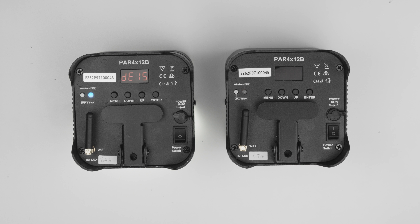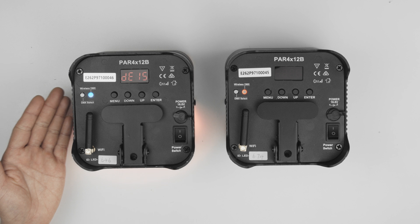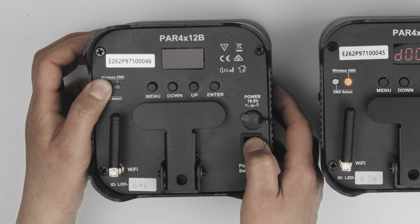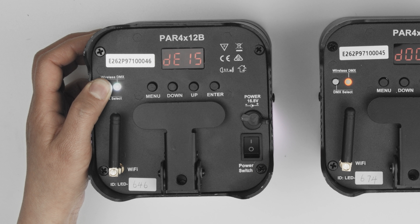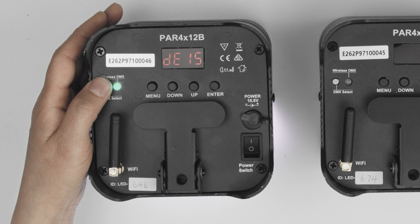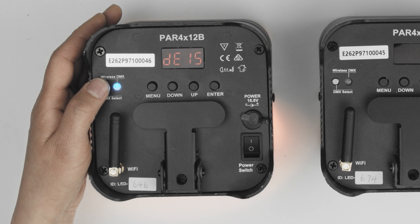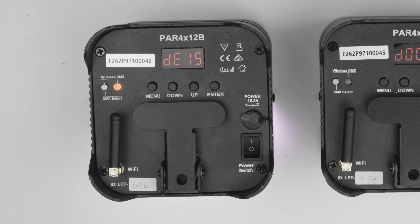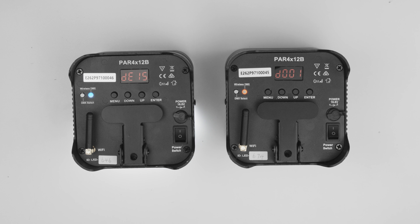Now we will set the master as the DMX transmitter and any slave devices as the DMX receivers. To set the master as a transmitter, power off the device, press and hold the DMX select button and power on the device again. The wireless DMX LED will be white once it is powered on. Use the button to cycle through the different DMX modes — please refer to the manual for mode definitions. For the master to be used as a transmitter, cycle through until you see blue. Then press and hold the DMX select button until the LED turns white to confirm. It will then turn to a solid blue. The device is now in transmitter mode and ready to pair with other slave devices.